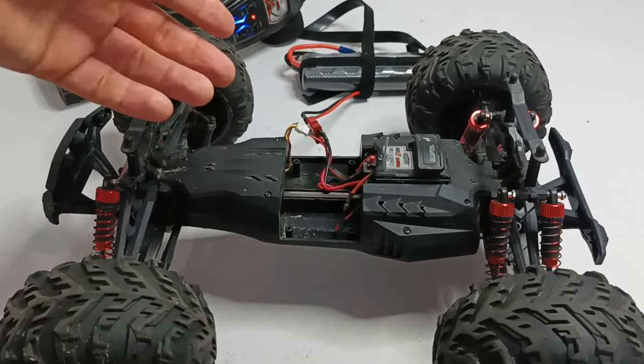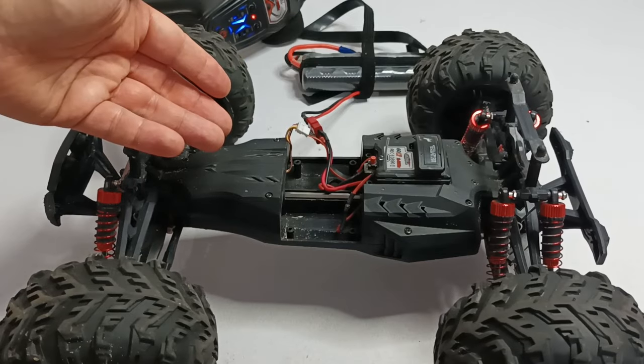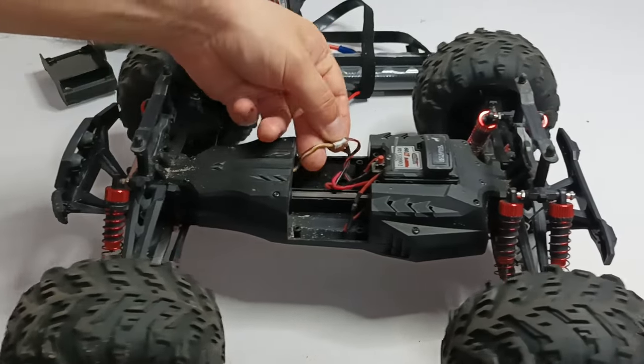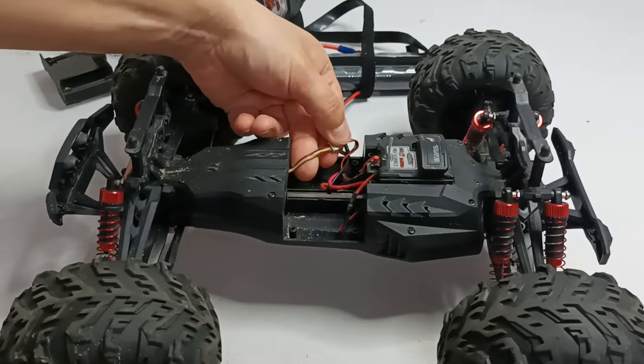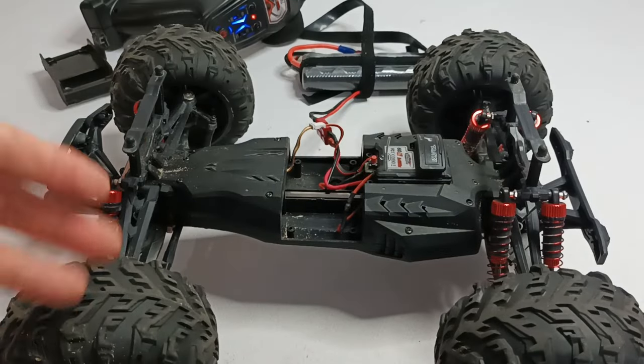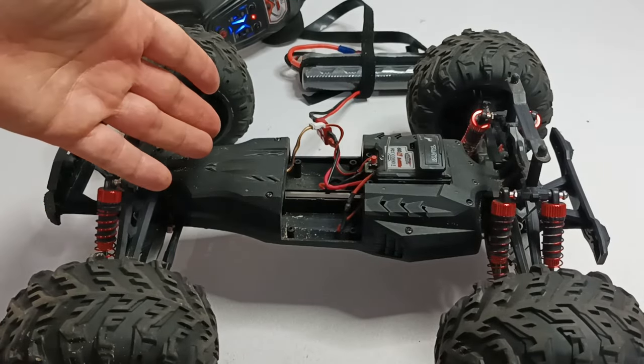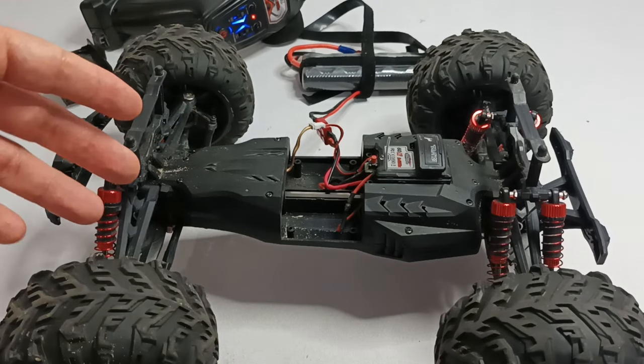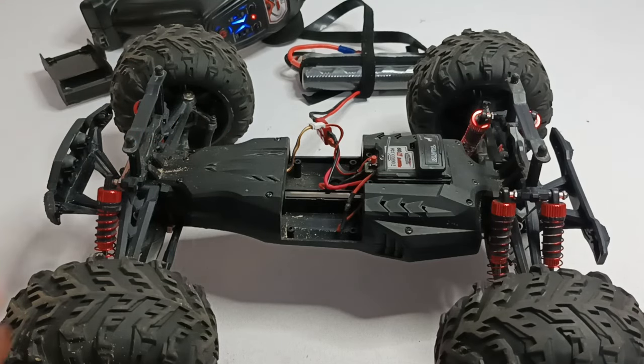Something went wrong here, so you need to replace the electrical motor in the steering mechanism, or check if there's any problem with the cables. If you want to check how to get to the steering wheel mechanism, you can check my previous videos where I show how to disassemble and assemble this car. It's really easy to replace this part.